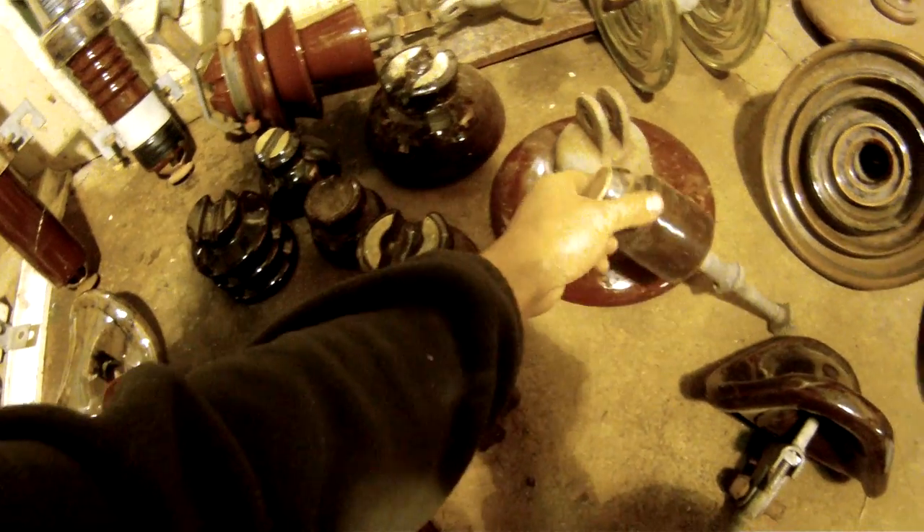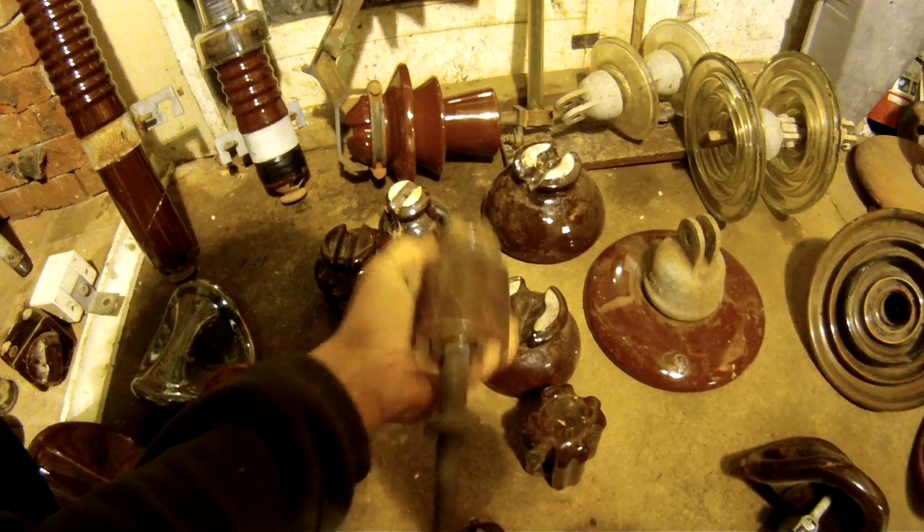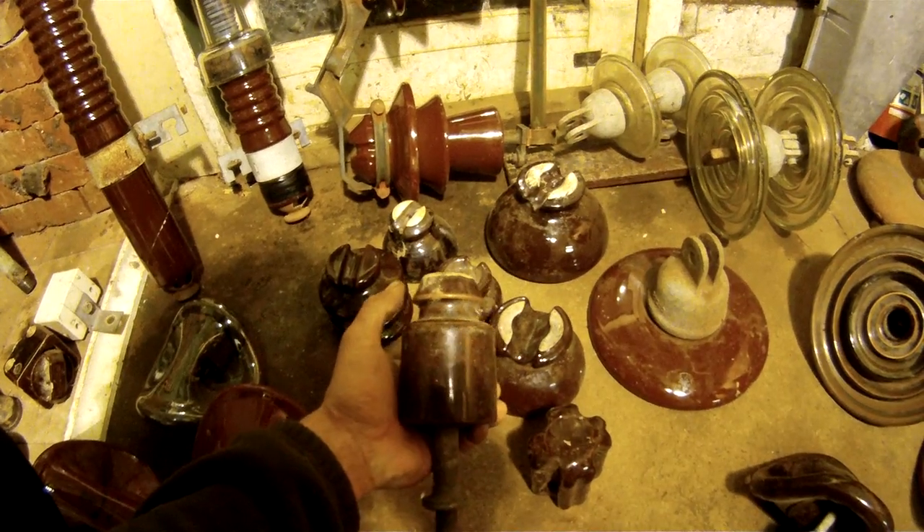So that's our pin type insulators. And this is just the standard 1950s low voltage pin type insulator — it's not a telephone insulator. It looks very similar to one, but they're quite a different shape. It's got a bigger tie wire groove in it as well.